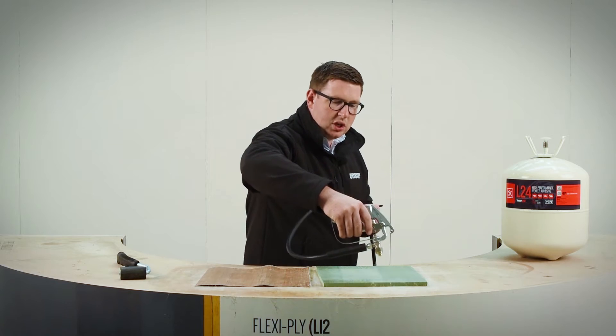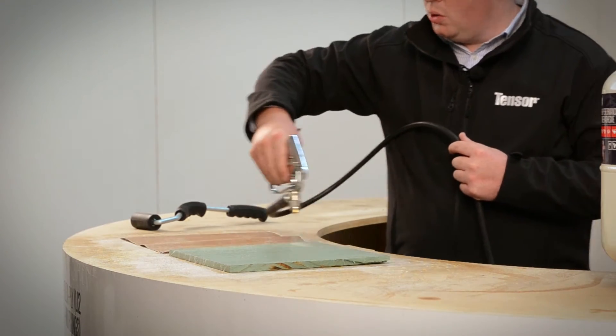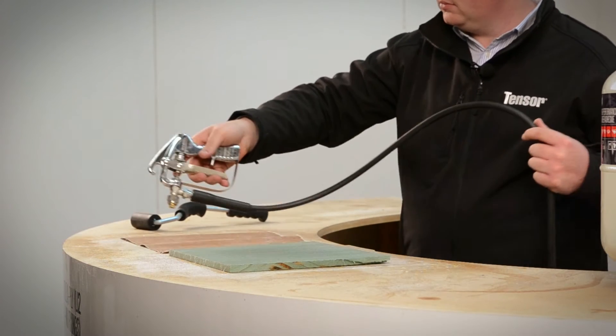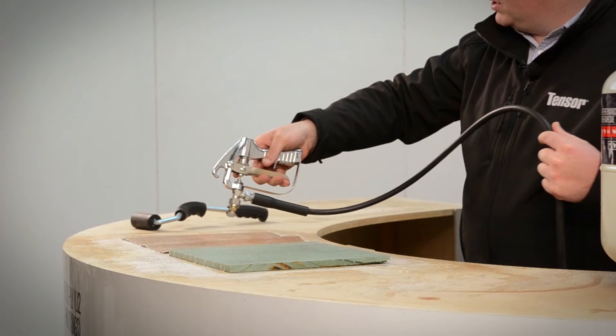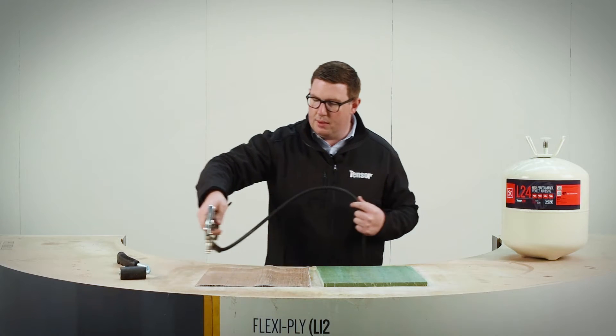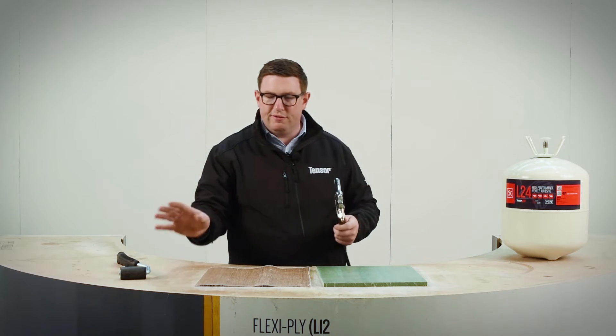75% overlaps, slightly slower, making sure that there is a good coat weight of adhesive across the surface. 90 degrees to the workpiece as well. You can see my whole arm moving and no swinging of the arm, because otherwise you end up getting flailing adhesive.